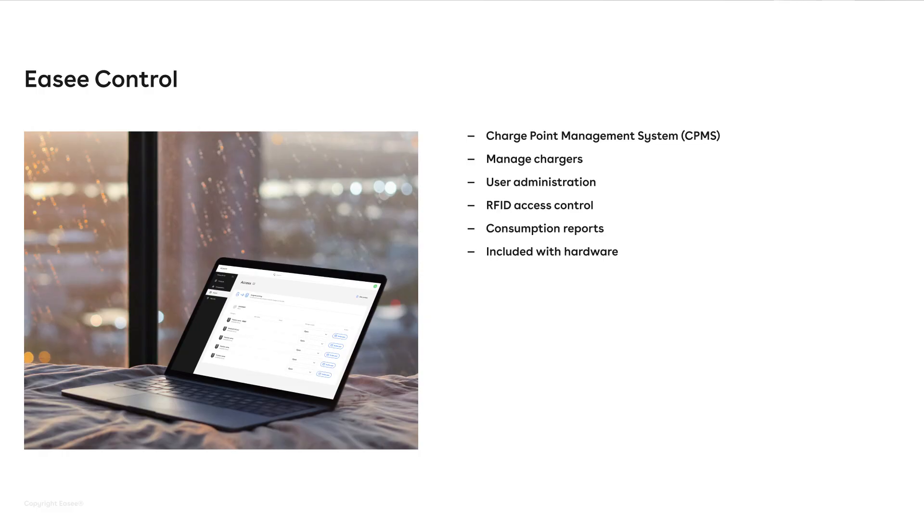We also have additional services. I will start by talking about EC Control. This is a charge point management system — a way to manage chargers, users, and RFID keys, basically to manage an installation of chargers where you can give access to different people and take out reports to see how much has been charged on each charger or on each RFID key.